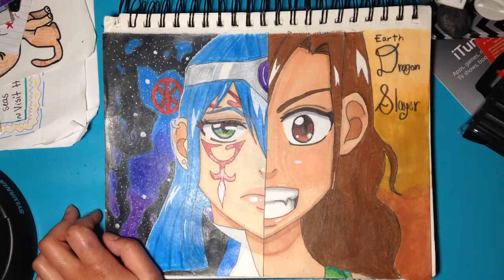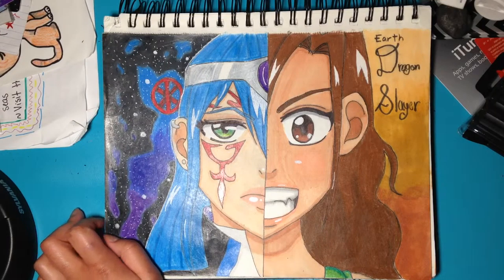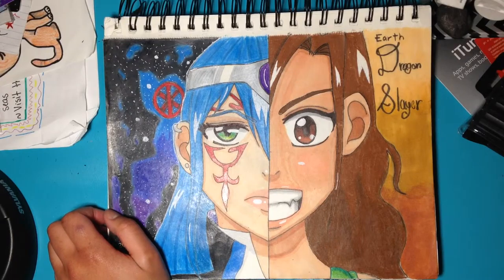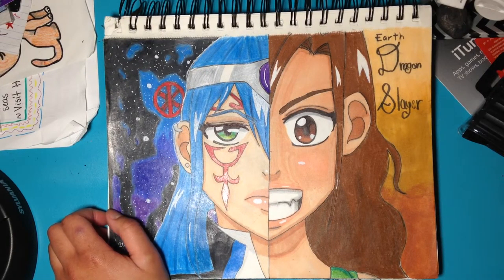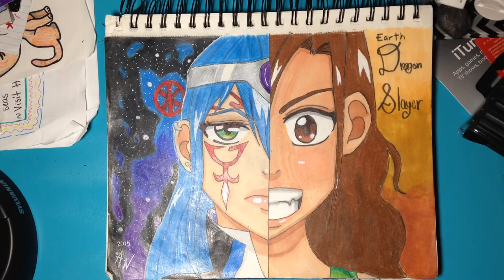I drew her character because she had never really drawn her character, and I was like, I want to draw your character because there are so many possibilities. She kind of looks — not to be like her — but her mouth and eyes are more girly. I kind of made her look reckless and stuff, and I was really happy about that.